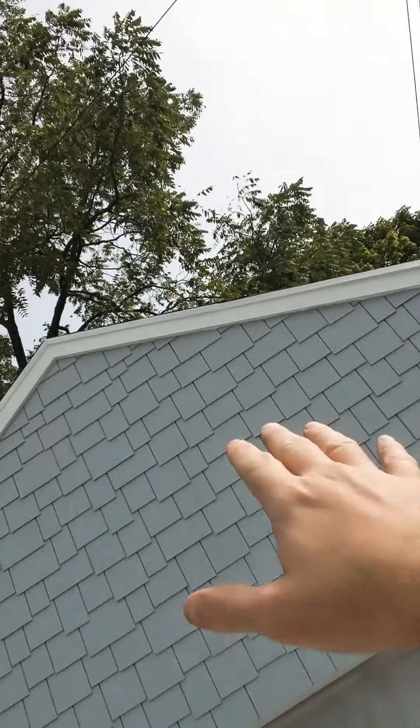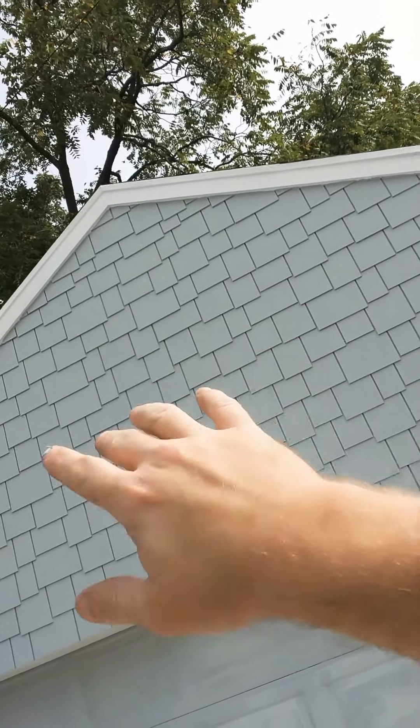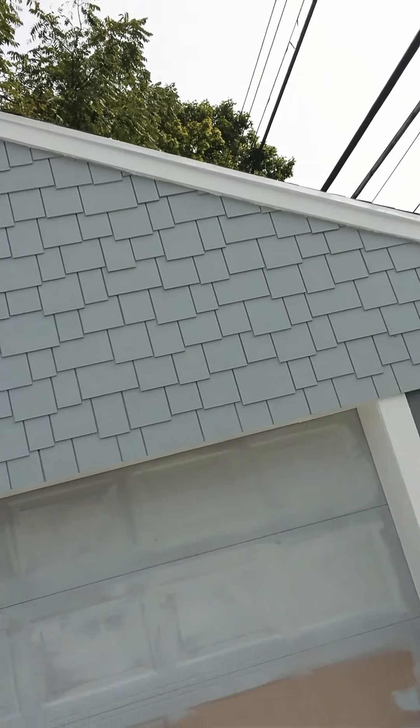I went ahead and got the shake siding from Hardy Plank on this front end. I went with that because several years ago I purchased it, and it was just up in the attic of my garage sitting there, so I said I'll go ahead and utilize that. To be honest, it would have been far quicker if I used vinyl siding instead — that was a royal pain to get done.